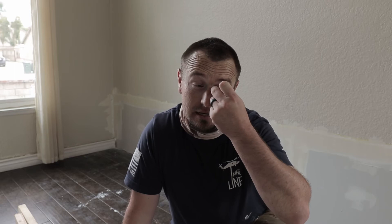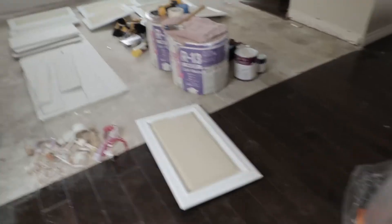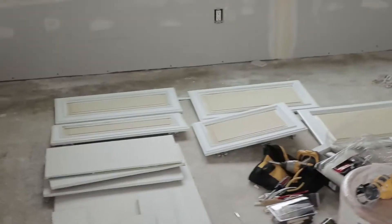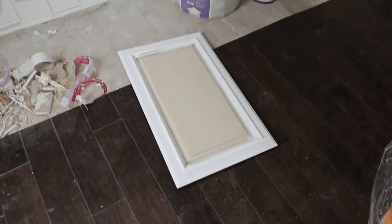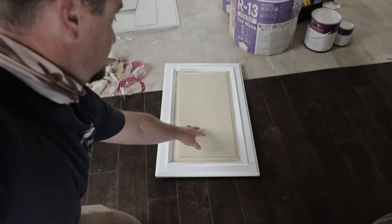All right, so the second coat's done — that's about all we can get done today. Just finishing up the cabinets as you can see right here.